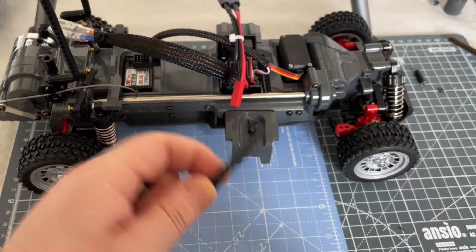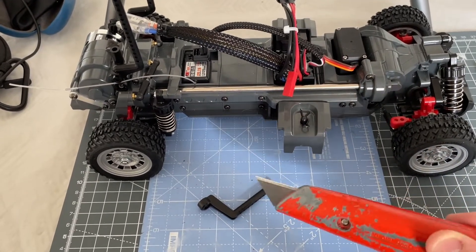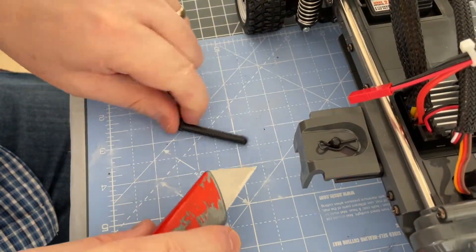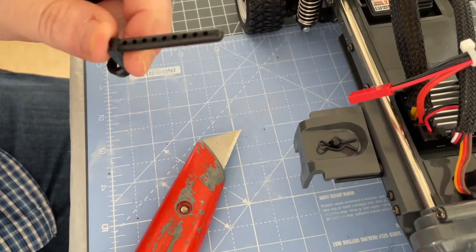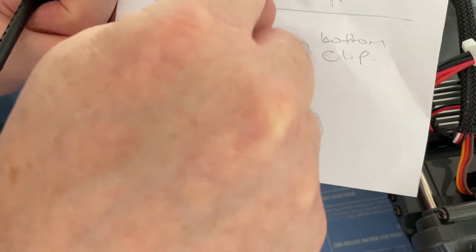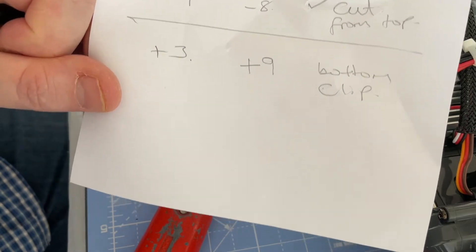I cut my body posts using a brand new blade in my Stanley knife — I find this is the neatest way. I'll show you how I do it on my chopping mat. The first thing you need to do is work out how high you need a body post. I do this by putting the body on, setting the body height to what I need, and then counting the number of holes. In this instance, the front is minus four from the top, the rear is minus eight from the top, the bottom clip is plus three from the bottom for the front, and plus nine from the bottom for the rear.